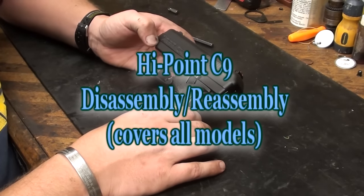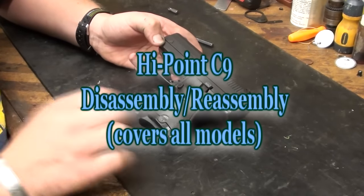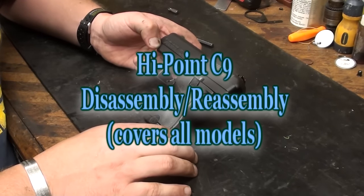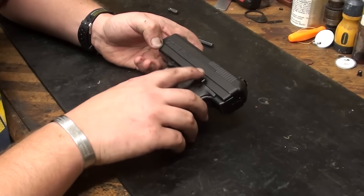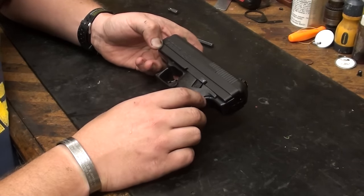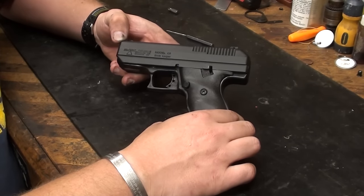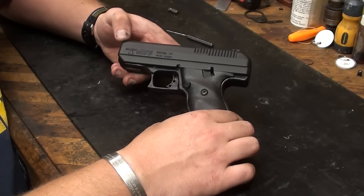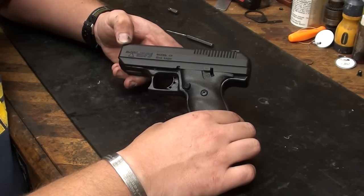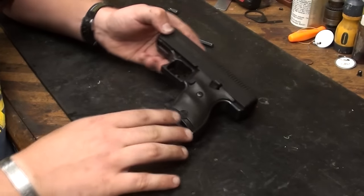Today we're going to be taking apart the High Point C9, basically disassembling the High Point. I've actually gotten a lot of questions about this, and I know my High Point torture test videos may make it appear that I'm not a big fan of the High Points, but they're really robust guns. Fixed barrel, straight blowback, they run really well, they'll run just about anything you put in them, and basically just a good little gun.